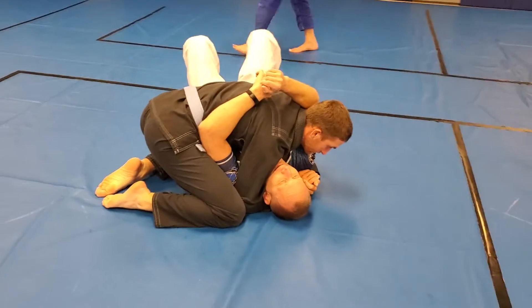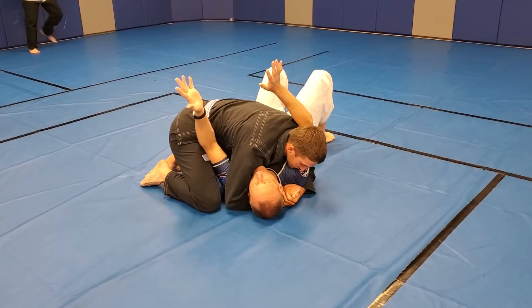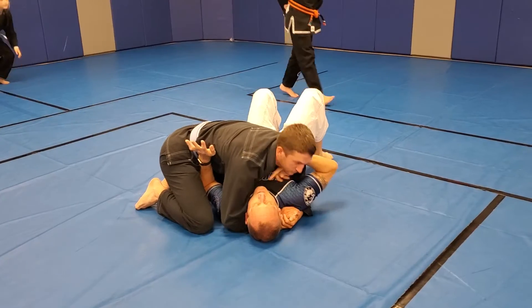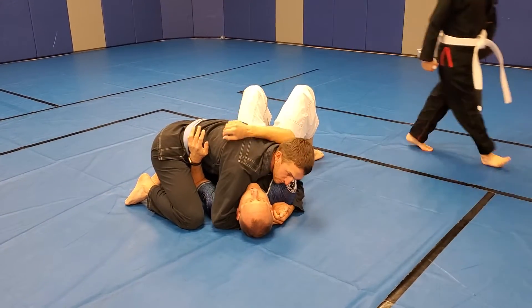Frames. Get my frames. I need to get my elbow on the inside and my hand in front of his neck. But I don't always want to just go like this.